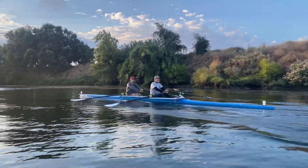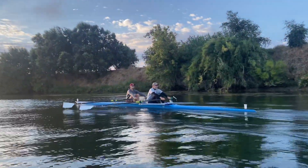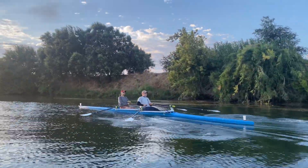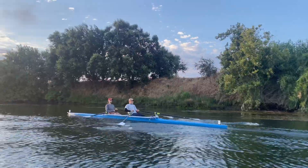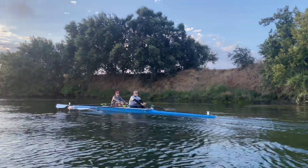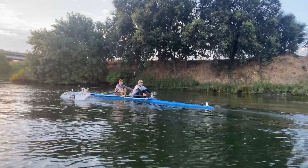Square up earlier — there you go. Plates off the water, goody. Control. Square it up before the catch. Good.